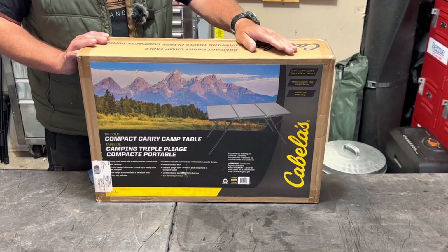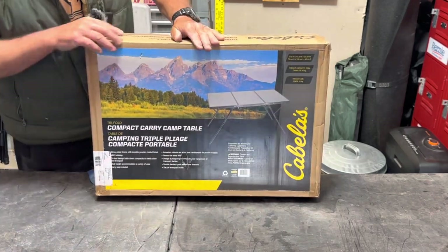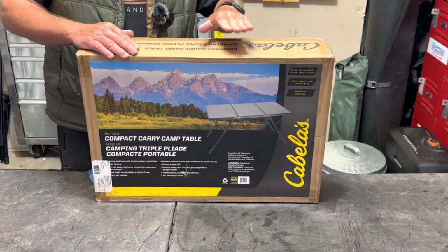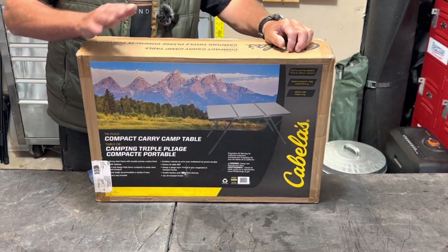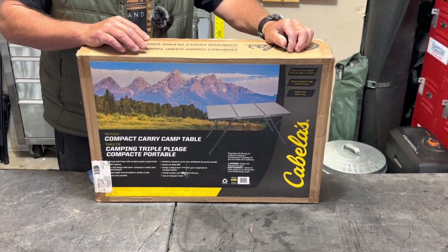This table is called the tri-fold compact carry camp table. You might be a little confused because it says Cabela's on it and I bought it at Bass Pro Shop — Cabela's is owned by Bass Pro. A lot of people don't know that, but now any of you guys watching know that.